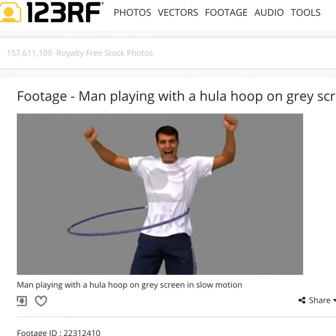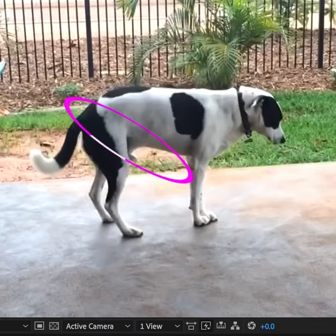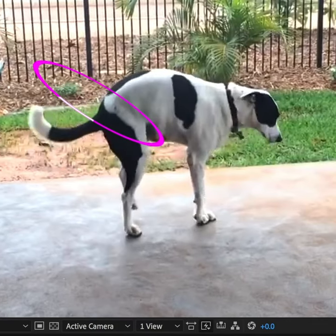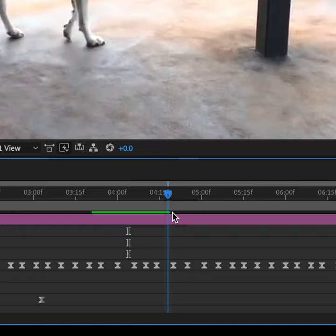Then I went online and watched a bunch of hula hoop videos and noticed that when the body shifts one way, the hula hoop goes the other way. So I did the same thing with the dog — hip in, hula hoop out; hips out, hula hoop in. This part was very excruciating as I had to go through the whole clip moving the hula hoop and adding keyframes.